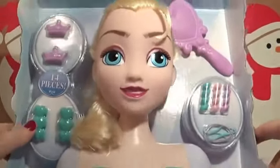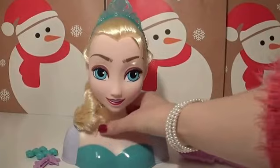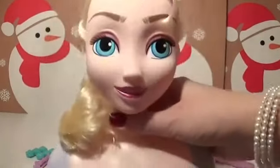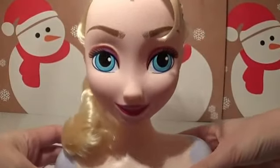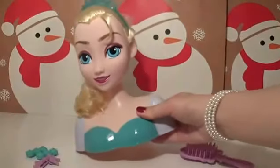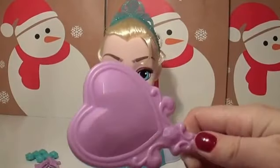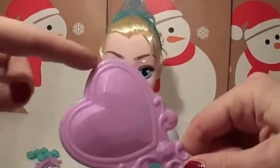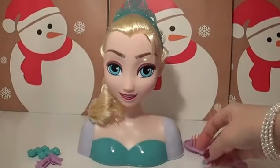Let's get rid of all this cardboard first. And here she is — beautiful Elsa. So we get a brush, this lovely love heart brush, and some hair twists.